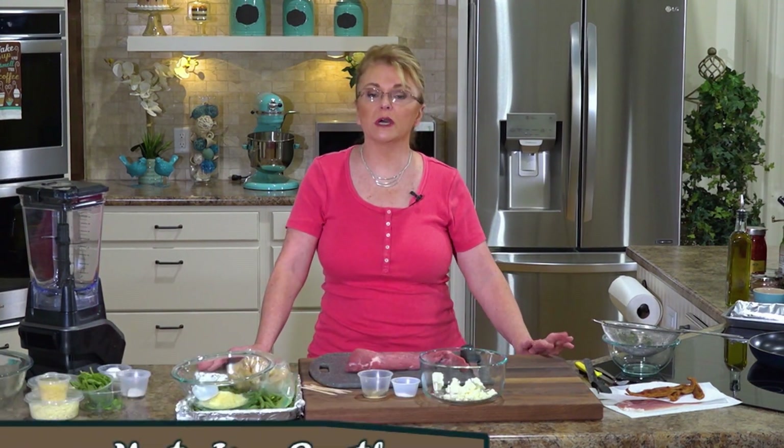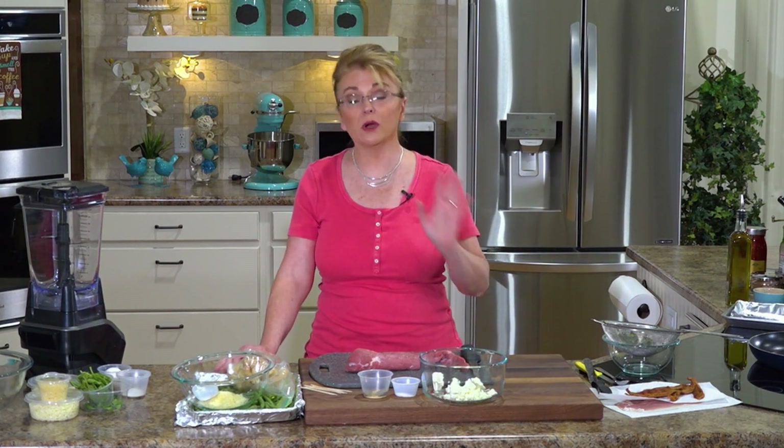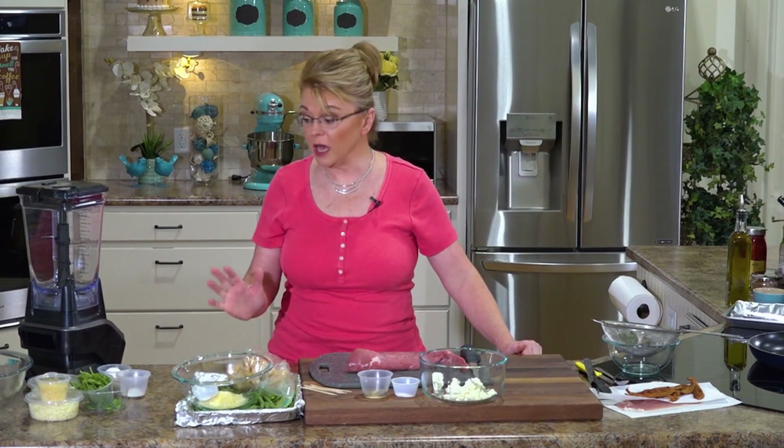Hi everybody and welcome to Everyday Manna. Today we are gonna make some very low-carb foods. We're gonna do a stuffed pork tenderloin, a green bean casserole, and we're gonna make some cheesy breadsticks made out of cauliflower.